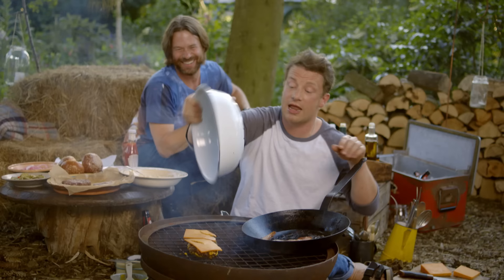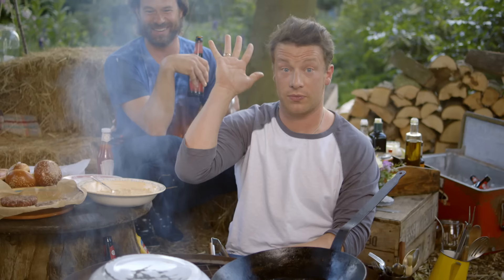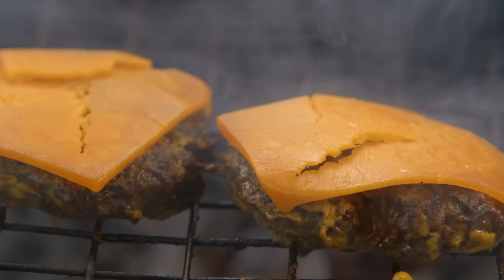And now we put the dome over. So that's turning it into an oven, and it's just going to let that cheese melt — just sag. It's already starting to do its magic. You can see it starting to do its magic.